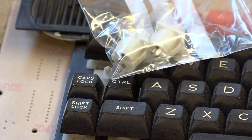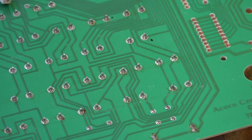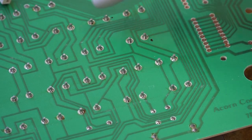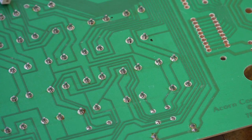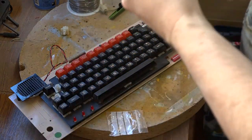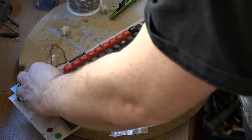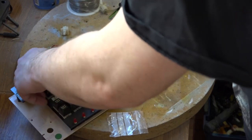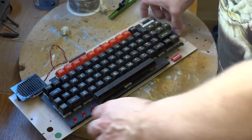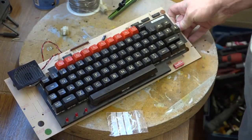So I bought these new keycaps — they're used but they're good and they should do the job. I've marked on the printed circuit board the two switches that I need to replace, so I'll get the soldering iron out, desolder those, and solder some new ones in. Here we have our new switches in, and I can now pop the keycaps on — so there goes number one, and this is our tab button — and we now have a complete keyboard again.